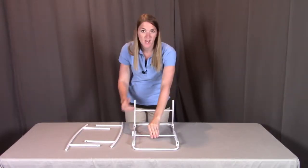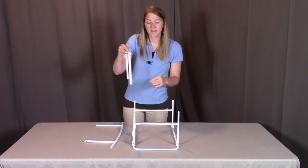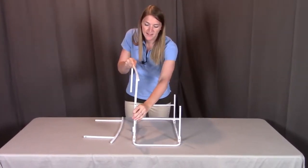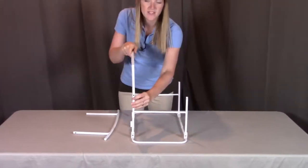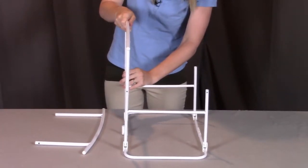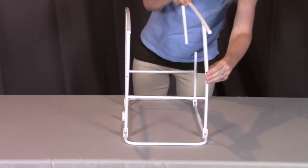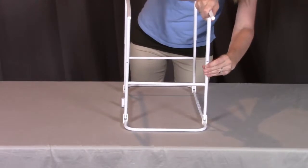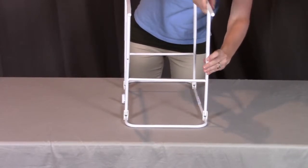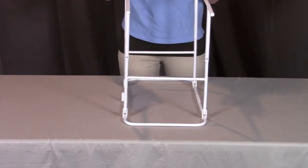First, we're going to unfold the upper part of the legs. When looking at the upper part of the legs, you're going to see metal pins on each post. When you put on the rocker legs, you're going to see a hole where the metal pin has to go through on all four posts. So when you put this leg on, we're going to push in the metal pin and push it down until you see that metal pin come through the hole. We're going to repeat on all four sides, making sure that you get that metal pin to go through the hole. Once all four metal pins are through, you know that the rocker legs are secured.